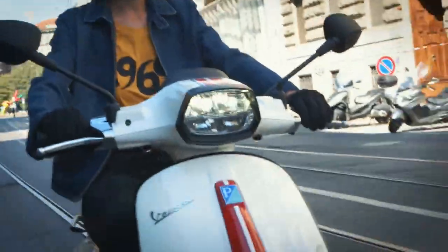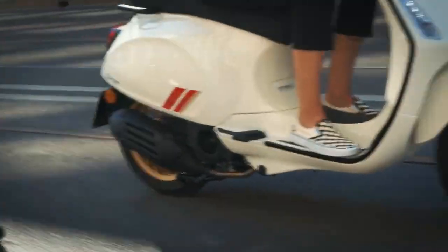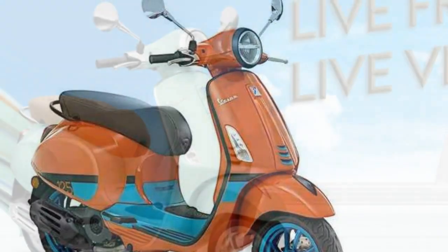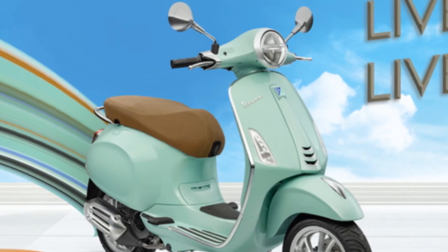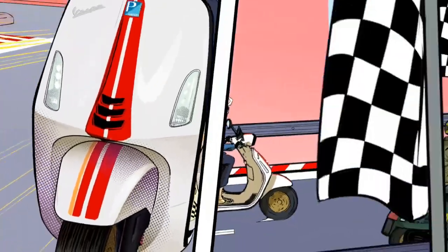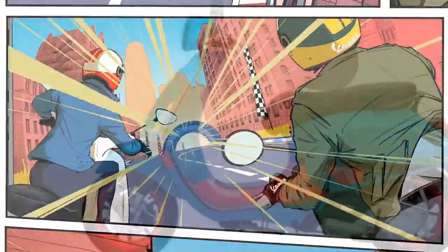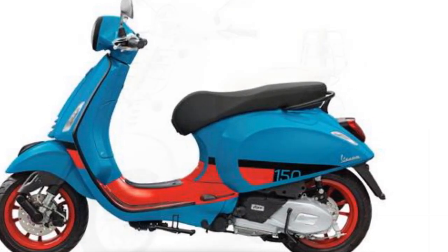The Vespa Primavera is a stylish and sophisticated scooter that is both fun to ride and practical — a great choice for riders looking for a classic scooter with a modern touch. The Primavera is manufactured by Piaggio, an Italian company that has been producing Vespa scooters since 1946. It was first introduced in 2013 as a replacement for the Vespa LX-NS, and is available in two engine sizes: 50cc and 150cc. The Primavera is priced starting at $5,349 in the United States.